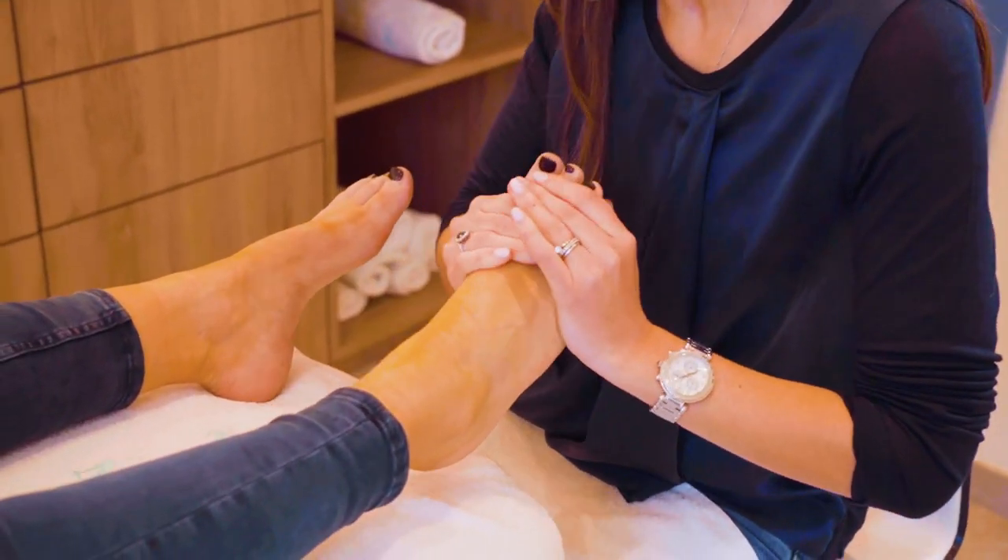We advise a few things to our pedicure clients. We love that they keep the maintenance of the treatment at home, so that's why the Magic Foot File also goes so well, because we like them to keep using it in between the pedicures.